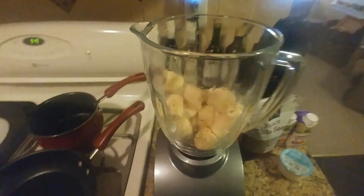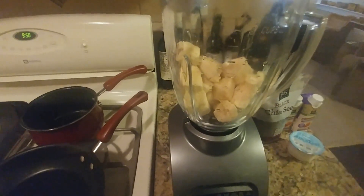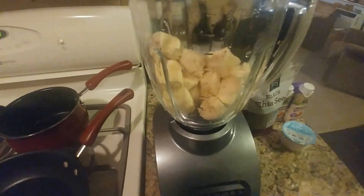Alright, YouTubers and Facebook. I have the three bananas in there. You can see it's filled more than halfway. We're going to next add the almond milk.